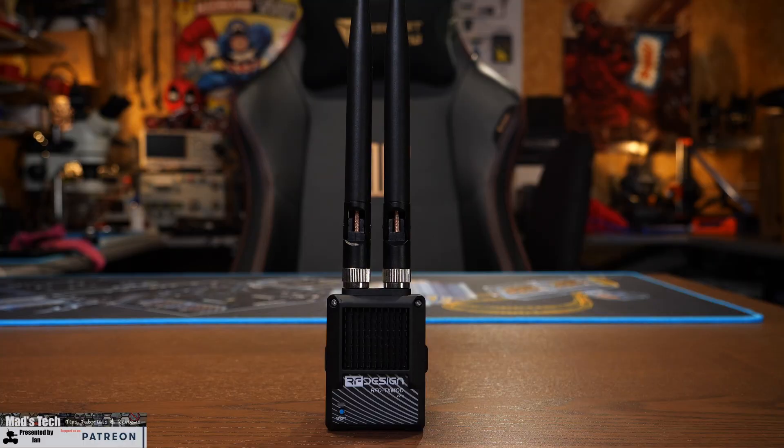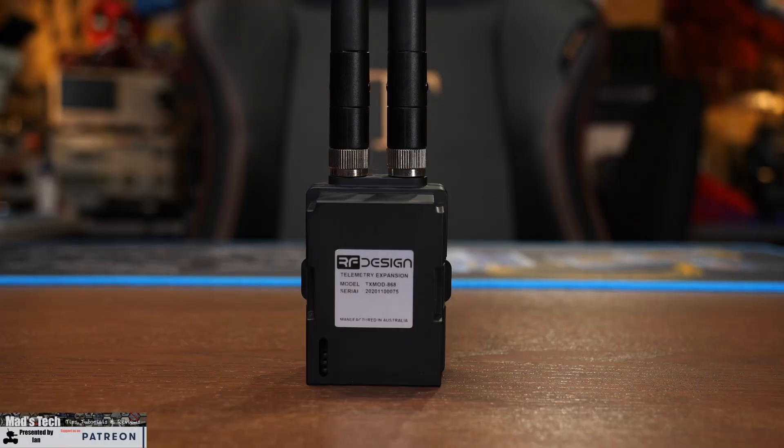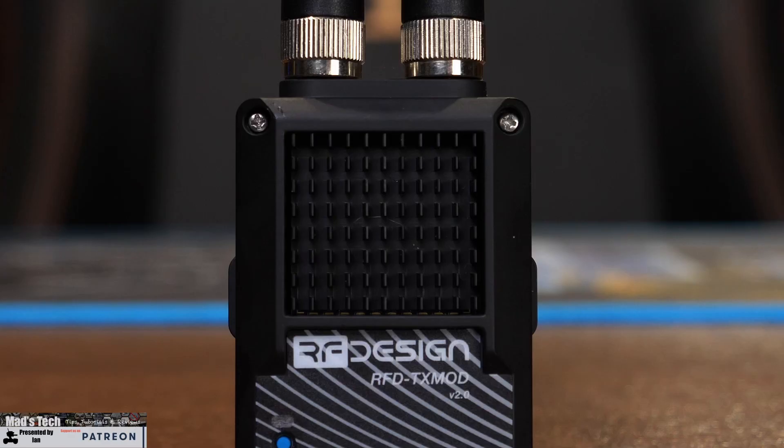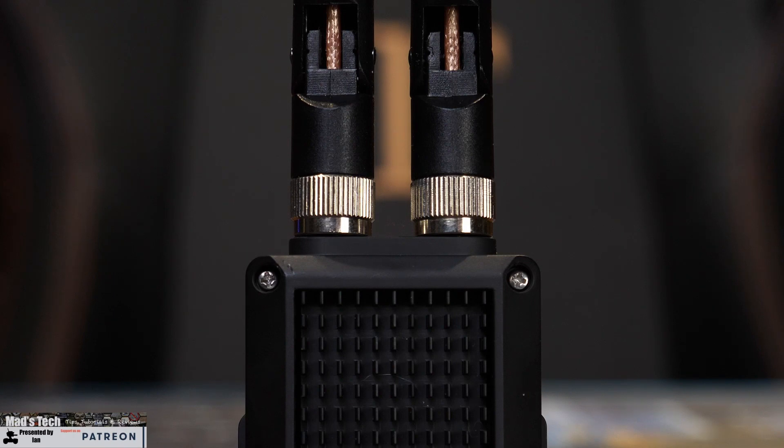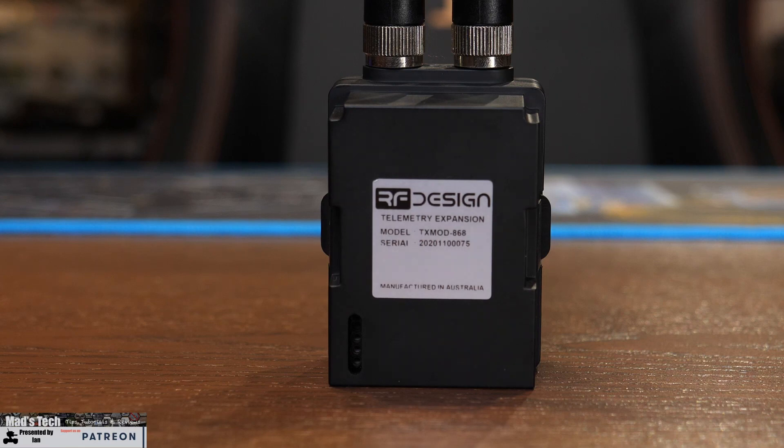The module itself is JR bay compatible and measures 52 by 66 by 38 millimeters. It is fully Mavlink compatible with a wide range voltage input of 5 to 18 volts, and it has a built-in 2.4 GHz Wi-Fi access point with client mode that allows you to share your telemetry data over TCP or UDP. On the top you'll find dual antennas for diversity, or you can configure them individually, and around the bottom there is a reset button, with the standard JR bay input on the back.